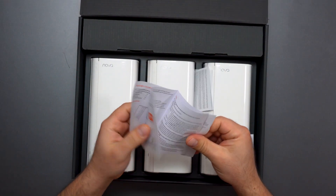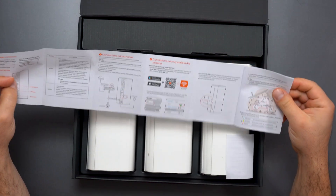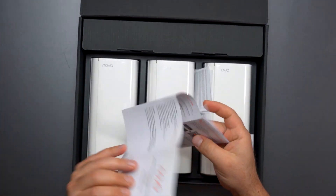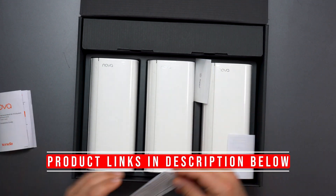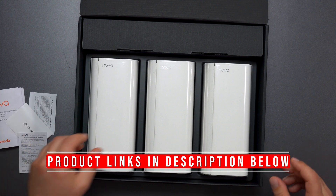Alright, let's see what's inside. We get some instructions on how to connect it, and where to get the Tenda Wi-Fi app, which I've used because I've reviewed the MX6 in the past. I'll put links for that as well, and product links in the description box below if you guys are interested.